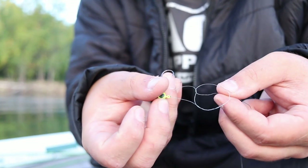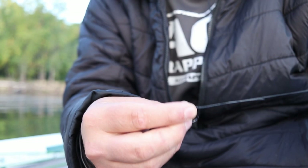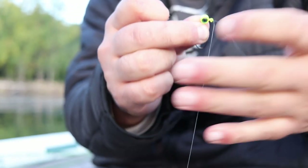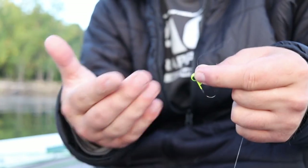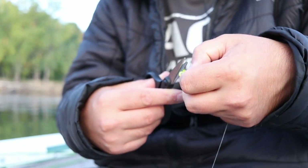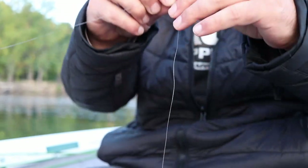You've got this kind of mess going on, and then you're going to pull it tight, wet it, and slowly cinch it down to the top of that jig. The reason I'm doing this over a loop knot is I want as much control as possible. There's a lot of timber down here, and even though a loop knot gives me a lot of action, you do lose a little bit of control of your jig. I want as much control as possible.